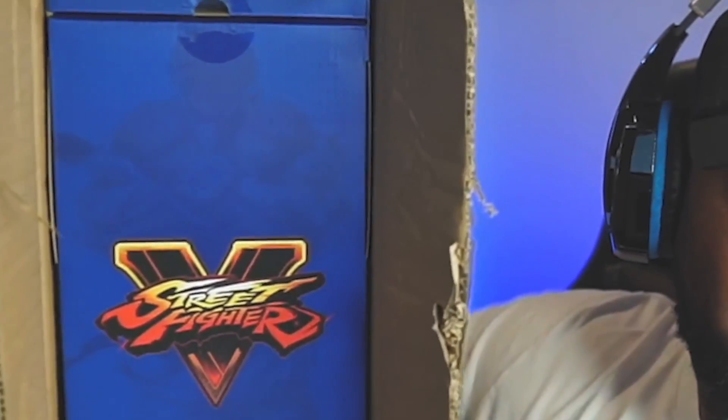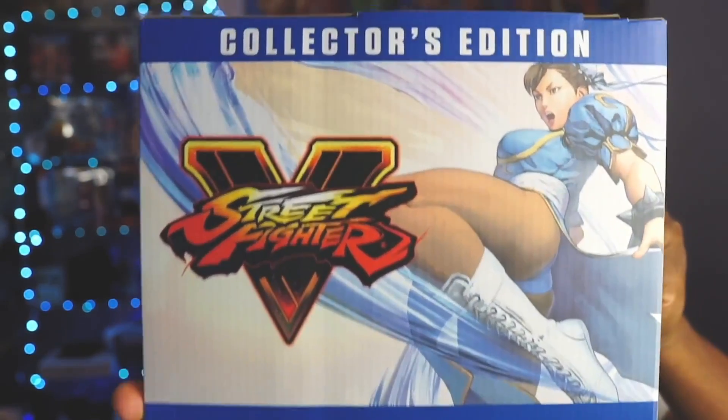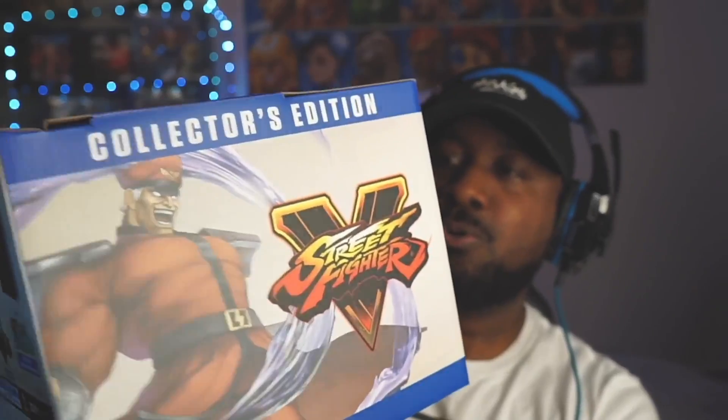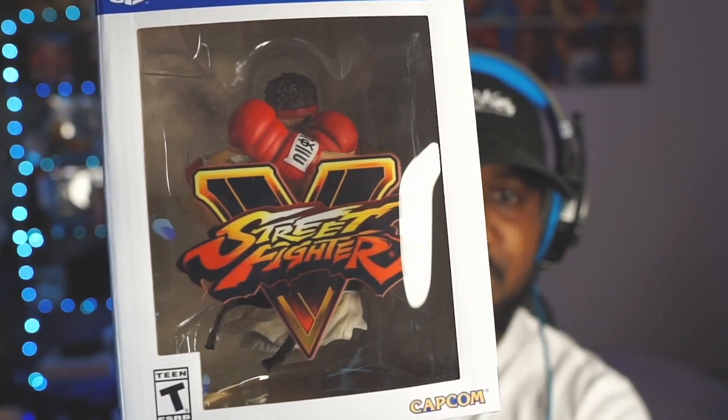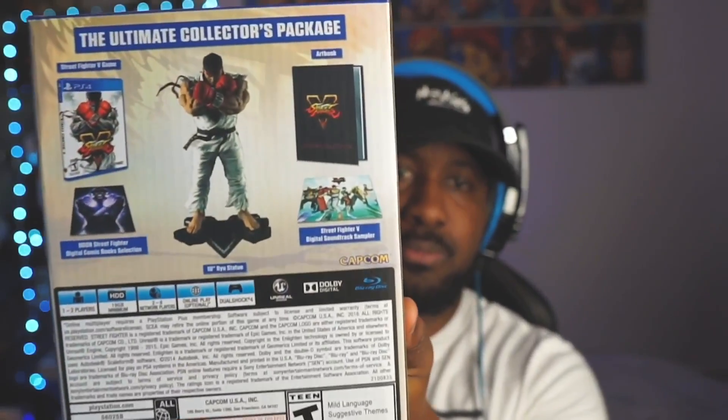Holy moly! First thing you see is the Street Fighter 5 logo and we got Chun-Li in the front — look at that, epic. We got M. Bison in the back, and we get to see Ryu on the side — the classic Street Fighter 5 Ryu pose with the fist crossed. All right, let's check out what it comes with.